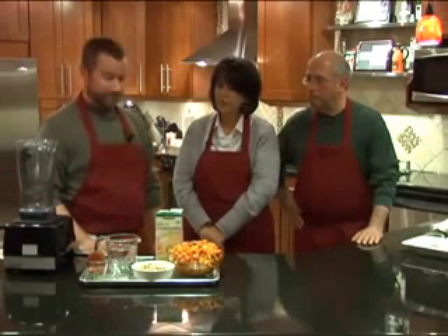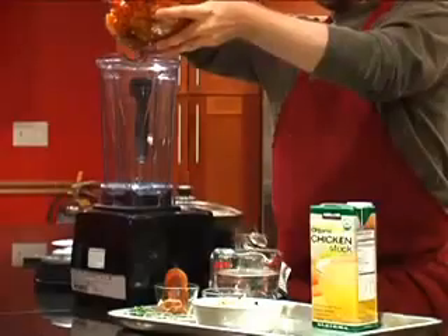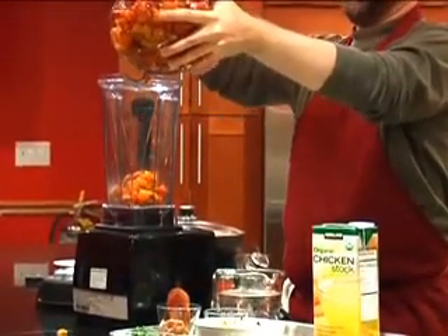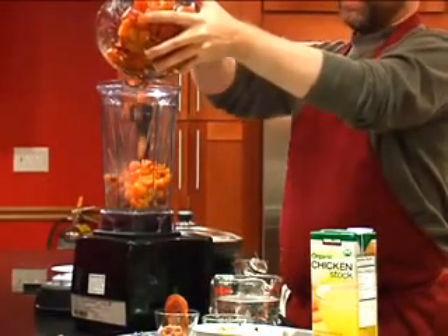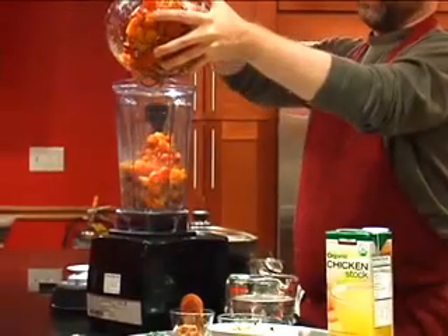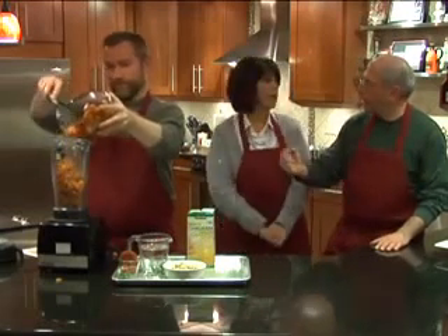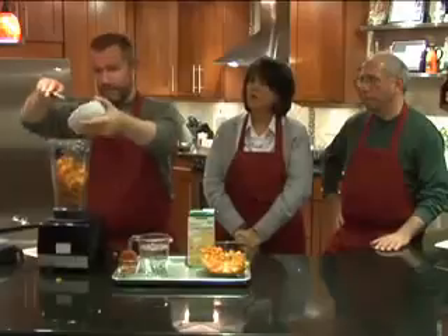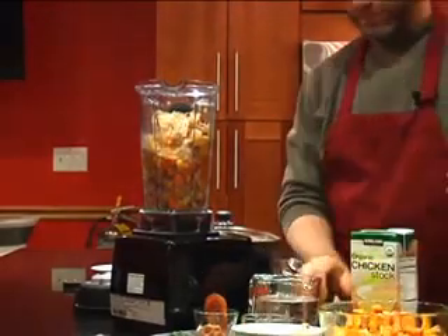Now, as we've done before, take your Vitamix blender and literally put all the ingredients in. We'll start with the squash — I probably won't put all of it in to avoid overfilling. If you don't have a Vitamix, you can use a regular blender or a food processor. With a food processor, don't add all the broth at once or it will overflow. Some people also have a hand immersion blender — a stick blender works well too. This would easily make about 10 to 12 cups of soup.